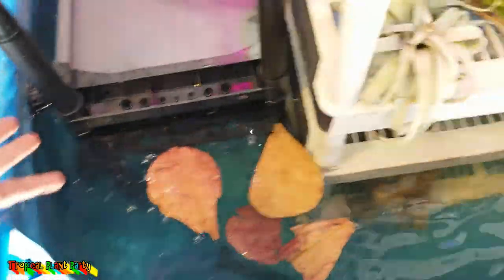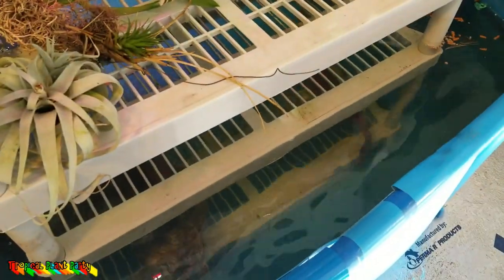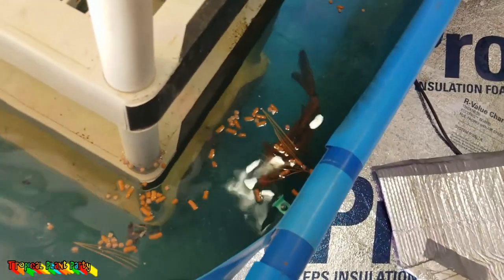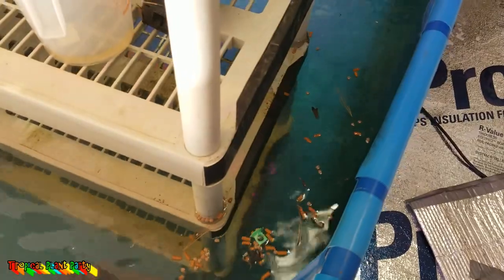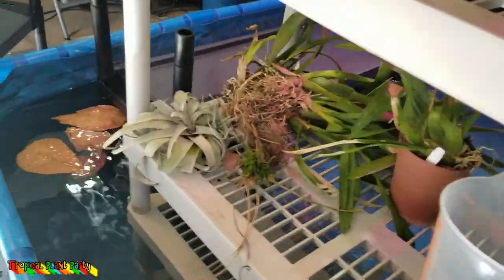I added some Indian almond leaves — they help soften the water, add tannins, and help acidify things. I need a lot more than three for 500 to 700 gallons, but it helps since it's all fresh water. I also added two or three fish to keep the bioload going so that in a few weeks the water will be safe for the rest of the fish. One of the koi I caught happens to be the most shy I've ever had — never see this fish. The water inside is about 65 degrees, which is fine for koi and goldfish. Hopefully I'll get it heated to about 75 once heaters are running.